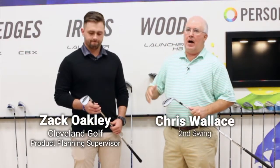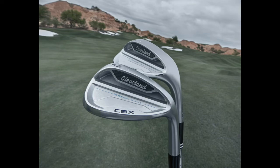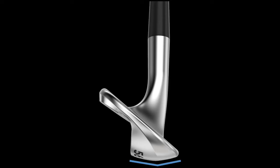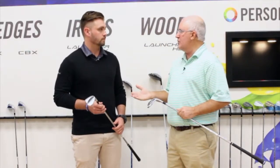Hi, Chris Wells from Second Swing. We're in Huntington Beach, California today at Cleveland Srixon headquarters. I'm with Zach Oakley, who's a product manager at Cleveland Golf. We're going to talk right now about the new CBX wedge. I know this is an exciting product for you, it's been out for just a little while and you guys have had some tremendous results. Tell us the background on this wedge, because it's a really neat story.